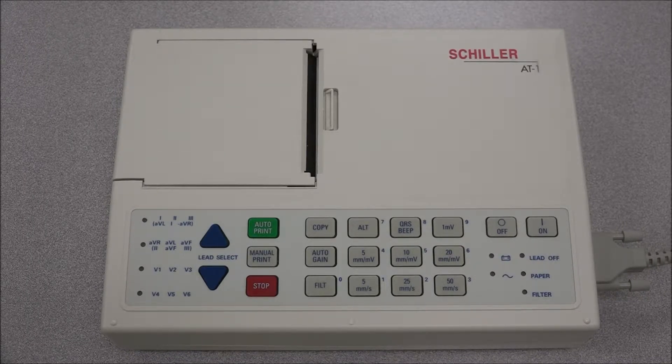In order to turn on the ECG, press the on button. When the ECG is connected, the mains light will be lit. If the ECG is running on battery power, the battery light turns on and starts blinking when the battery capacity begins to run low.